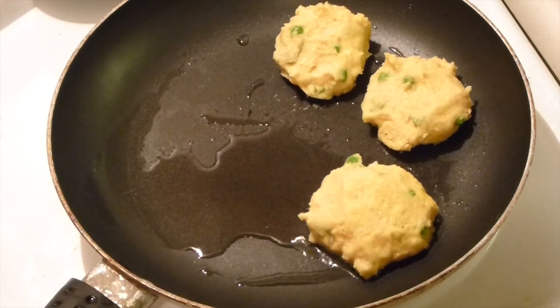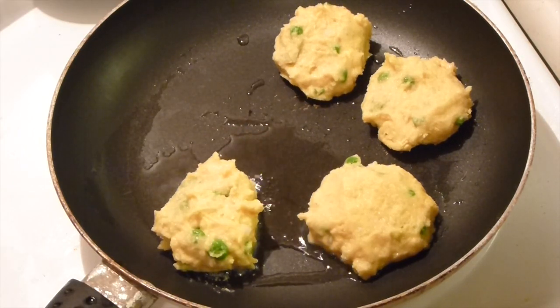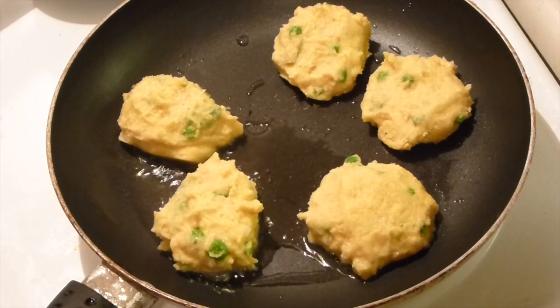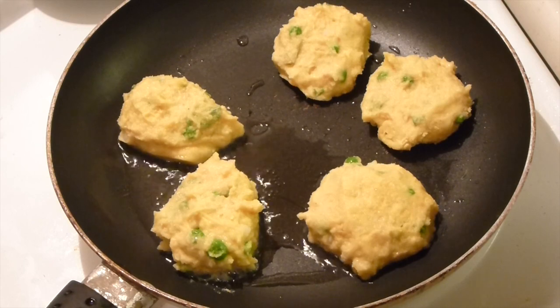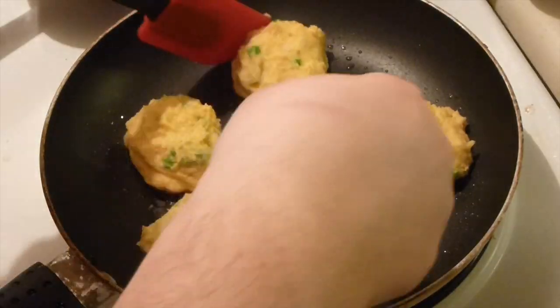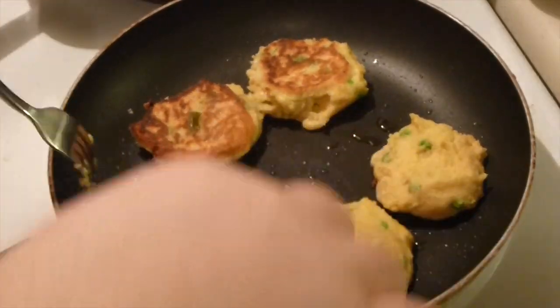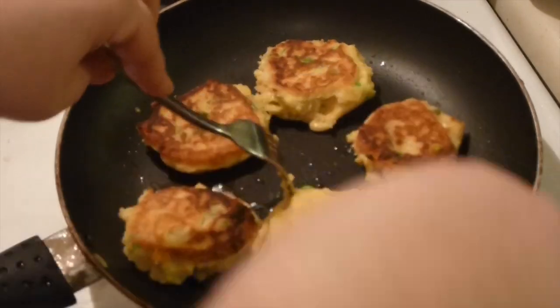Since the patties are cold and the potatoes were cold, you can fry them right away. But if the potatoes were warm, you have to put them in the refrigerator to cool them down first. Cook them for 3 to 4 minutes per side, or until they are golden brown and warm inside.